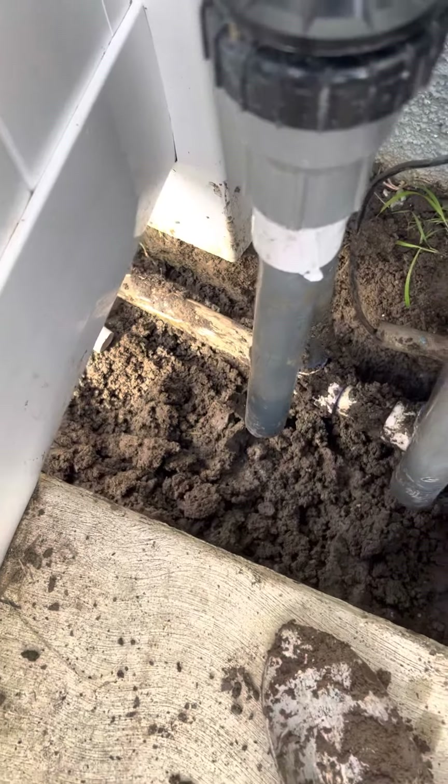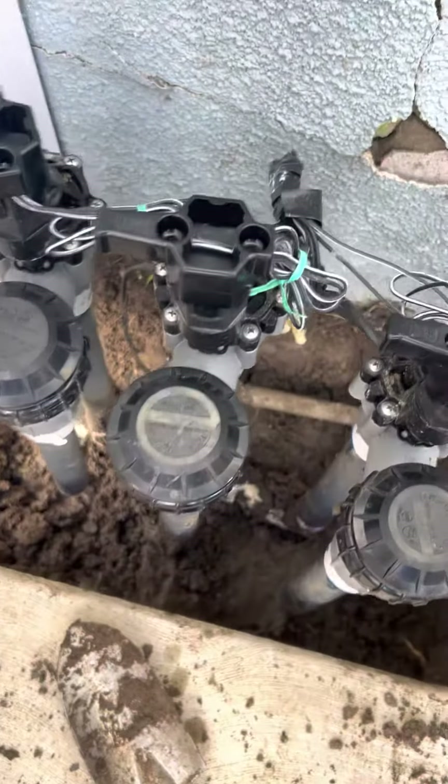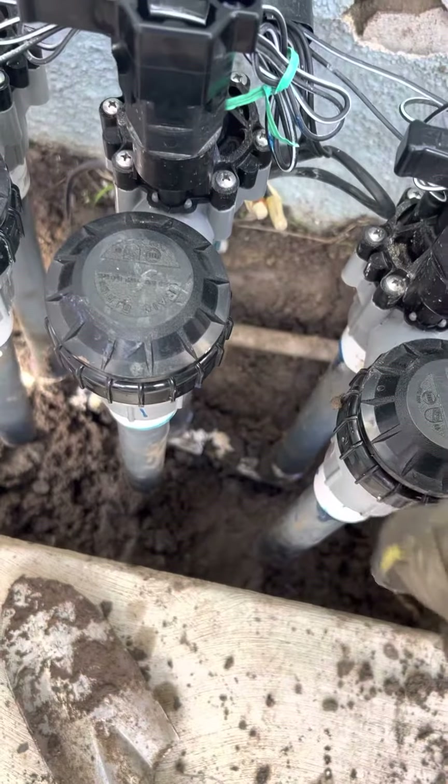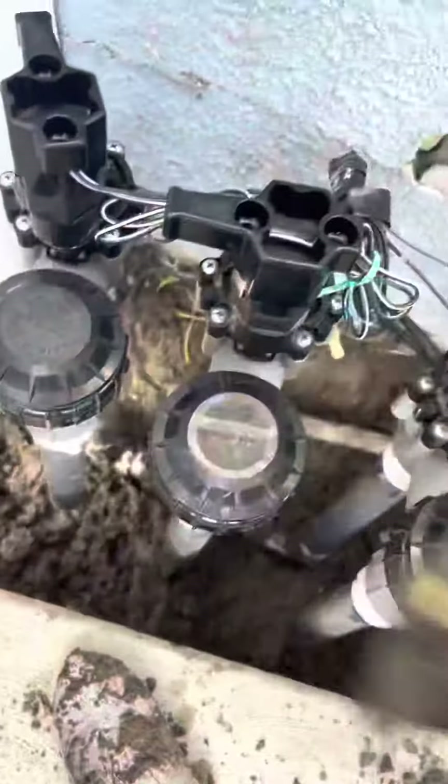That white pipe down there is the main water pipe, and it's sealed off by these guys which then feed these — these are backflow things — and then go out to the sprinklers.